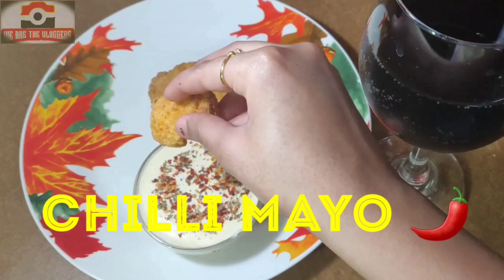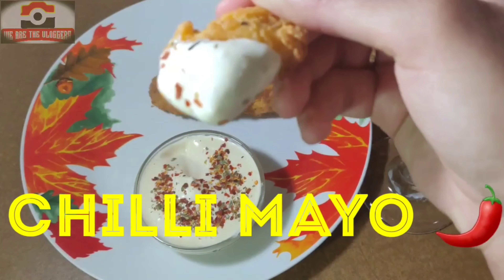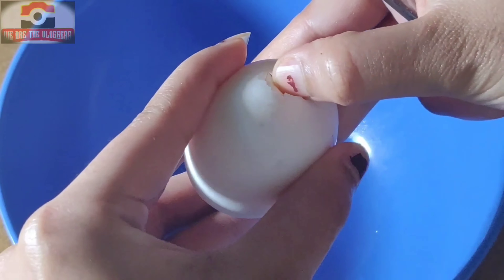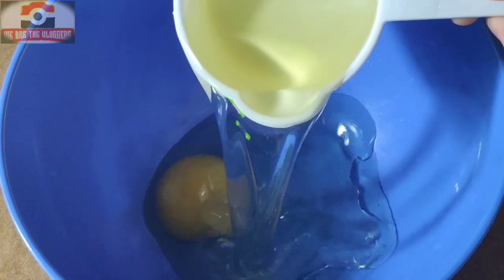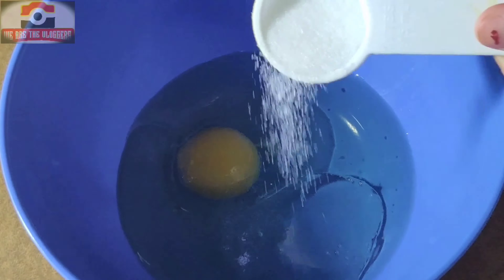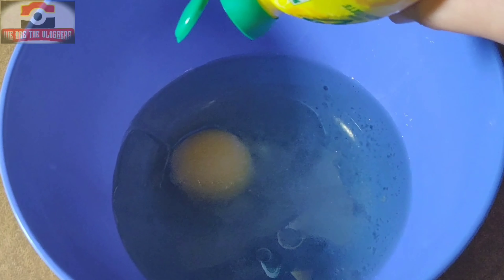Hello guys, welcome to We Are The Vloggers channel. Today's recipe is chili mayo, so let's start the recipe. Take one whole egg kept at room temperature for an hour, take 125 ml of vegetable oil, add half tablespoon of sugar, add a pinch of salt, and add a dash of lemon juice.